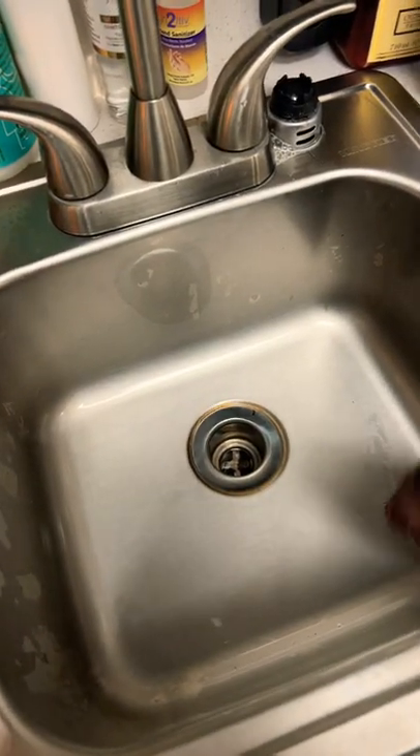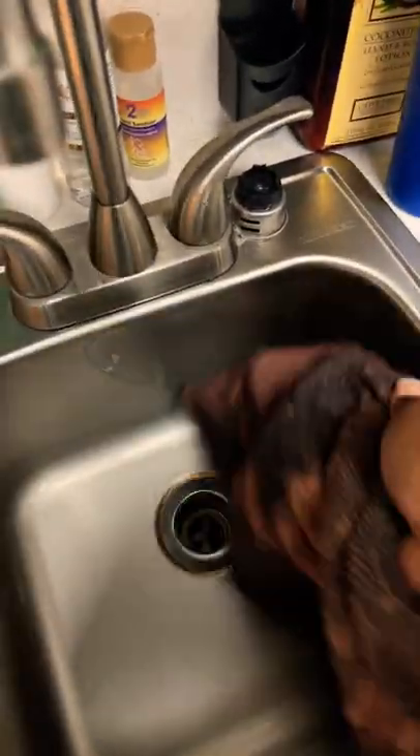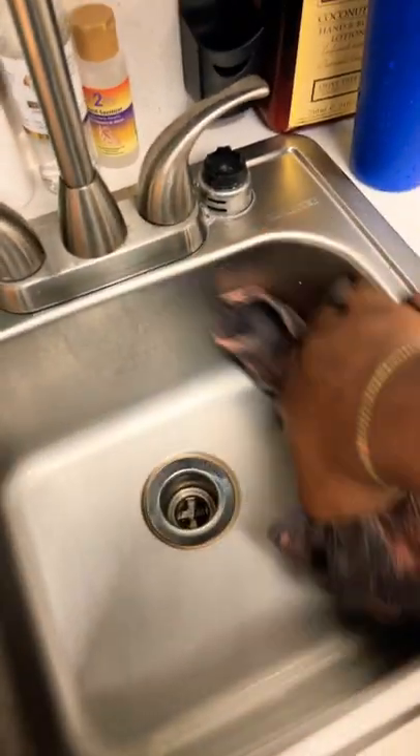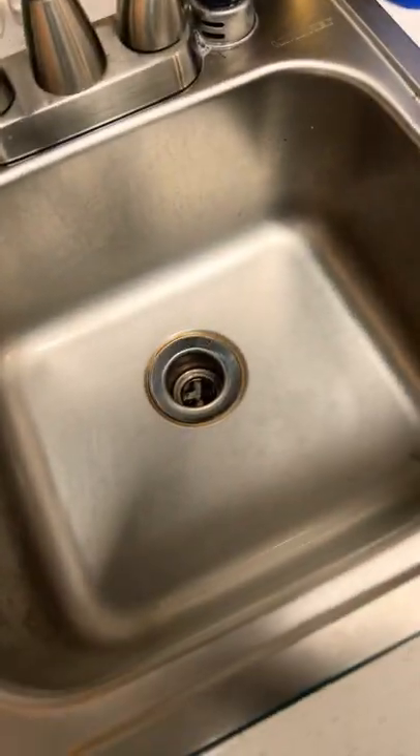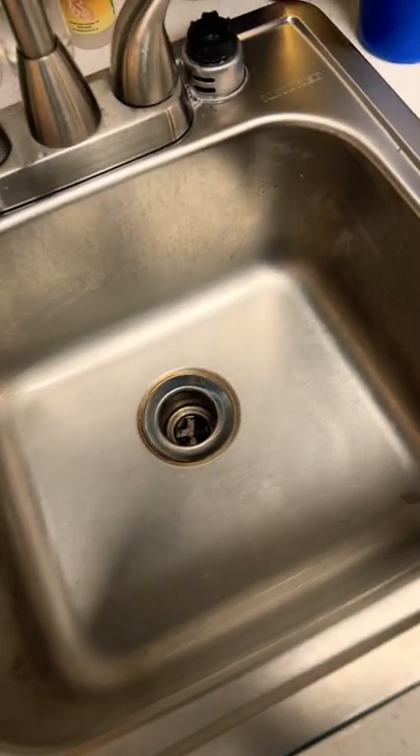Listen, I told you guys — Elite Clarify, it can clean the sink, but it's gentle enough to clean that hair. And guess what? She's powerful enough. Clean hair, clean sink. Let's go.